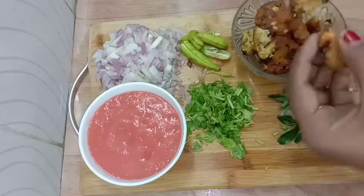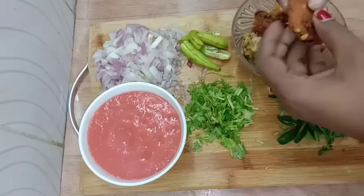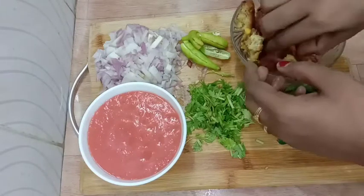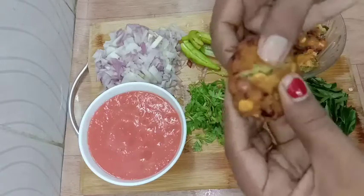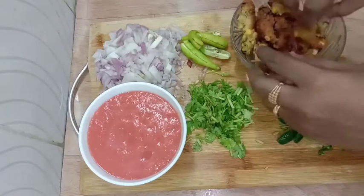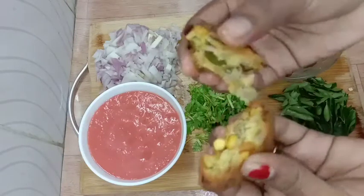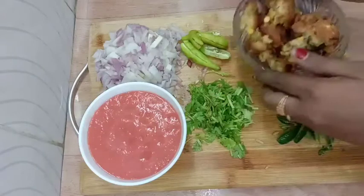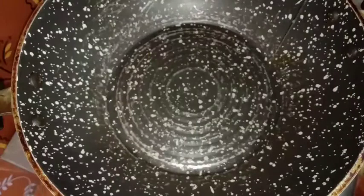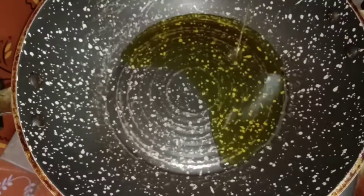I am going to put the chicken in the skillet and put the beef in it before I cook it. Put it in the bowl and make the bread. Put 3 tbsp oil in the pan.